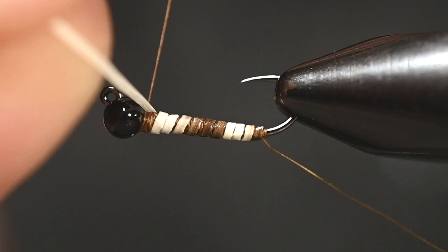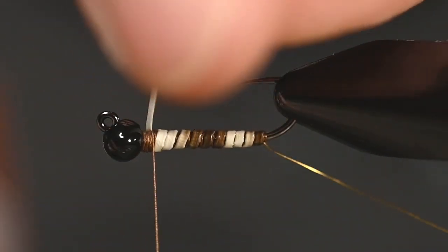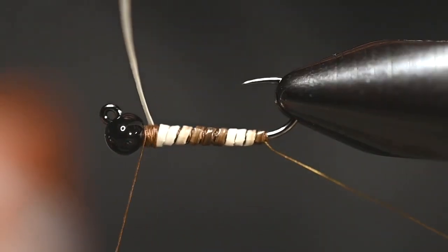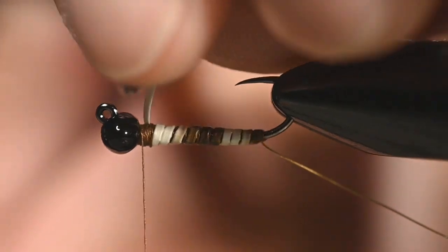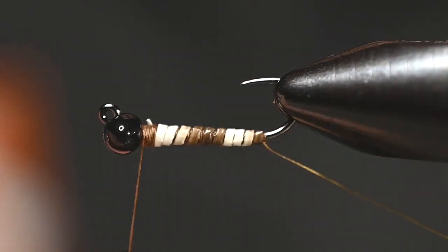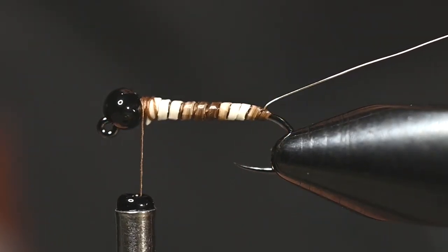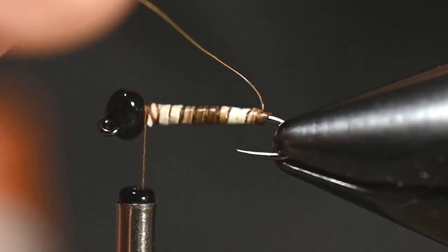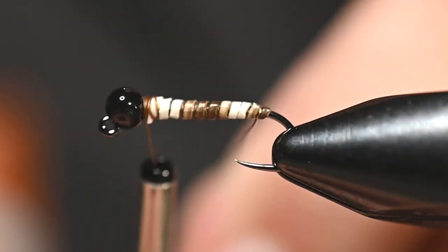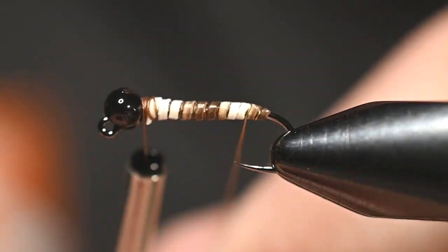Turn it over and tie it off on the top of the hook — since it's a jig hook, this will be the top. Three good wraps to trap, a couple in front to secure, then trim it out. I do want to give a shout-out here to Greg, aka Thursday's Hopper, for reaching out to me years ago and showing me that nifty little trick of splitting the hairs.